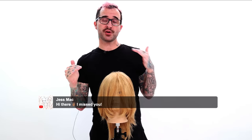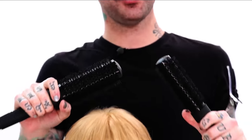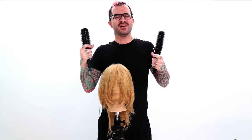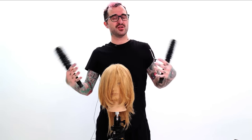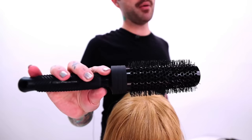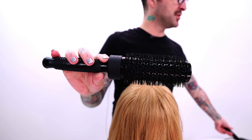First and foremost, we're going to be using a round brush today, and the size of the brush that you use is really, really important. You want to think about how much curl you're putting into the bangs, because that's going to be really important — if you use something too small on hair that's too long, it'll put too much curl and it just isn't going to sit right. So you really want to be thinking about the amount of loop you're going to be putting into it.